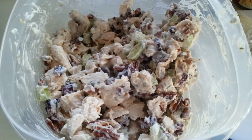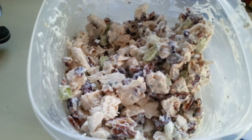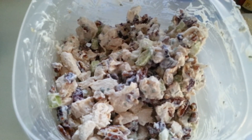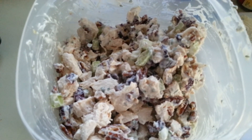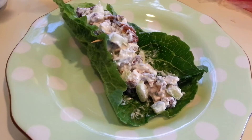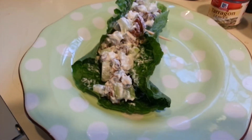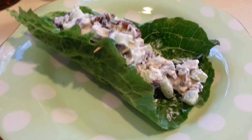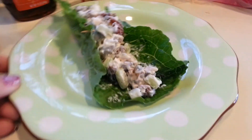This is what it's going to look like all mixed up. I had some leftover chicken and I boiled it. You can do that, or you could get a rotisserie chicken. Now I'm going to put some in a lettuce wrap and I'll show you what that looks like. It's about maybe a little more than a fourth of a cup. My husband and son will have it in some bread, but this is how I'm going to have it.